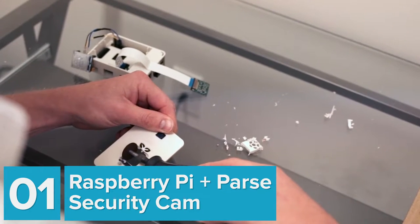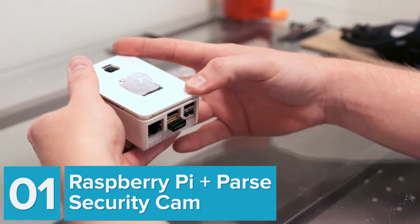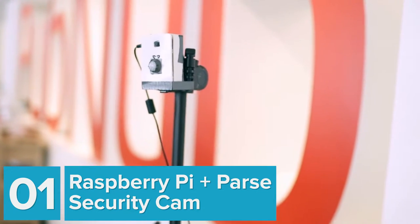We start with the Raspberry Pi security camera, which is a fully functioning IoT security system including facial detection, motion detection, and real-time alerts.